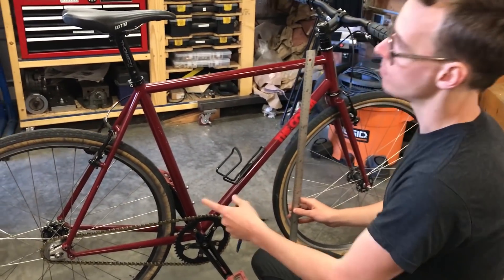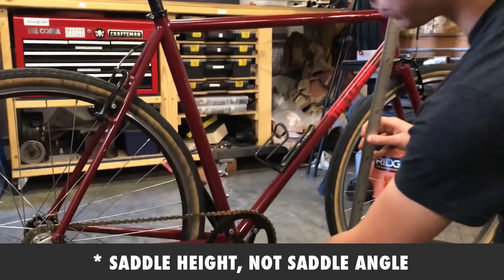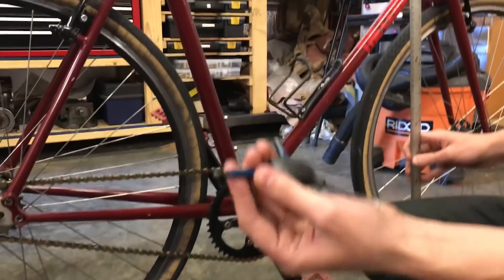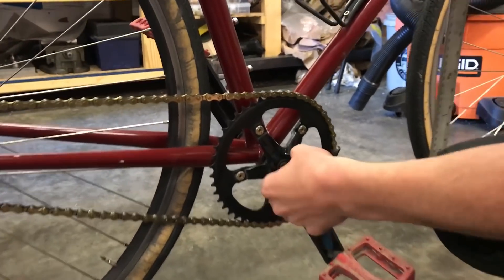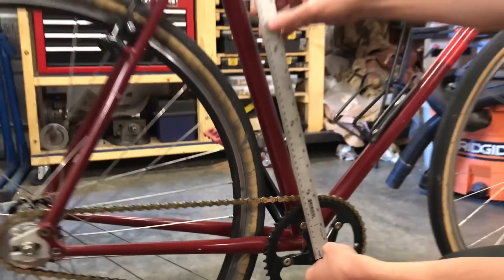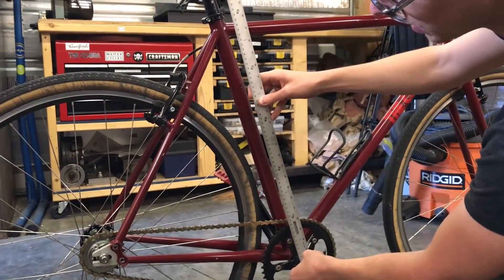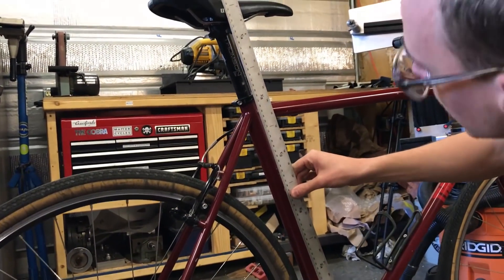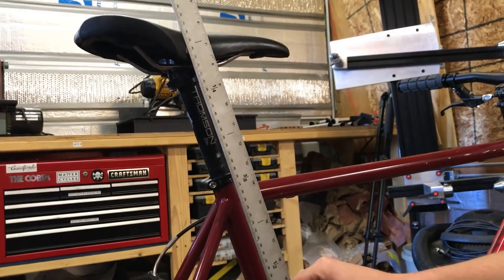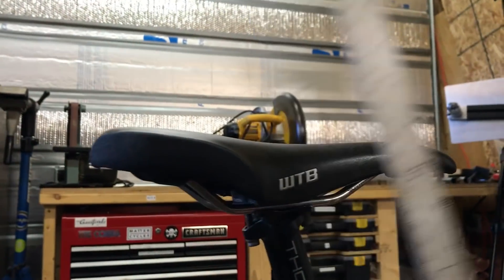Here's a tip I picked up a long time ago about measuring your saddle angle and center-to-top: if the square taper crank has an 8mm hex on it, you can take a 4mm Allen wrench and sit the flat on the flat, and you'll be measuring from the center line. It's not incredibly precise, but 4mm is half of 8mm and it gives you a stop so you don't need to worry about parallax. Center-to-top here is about 58 centimeters, and then to the top of the saddle is 765mm.